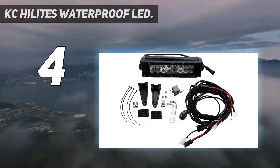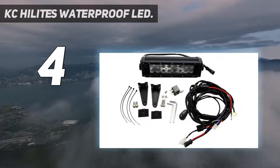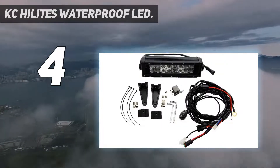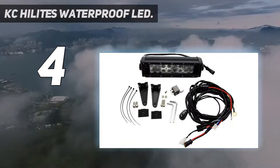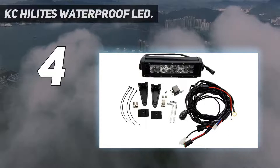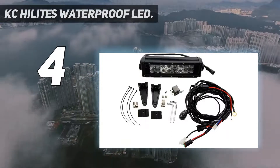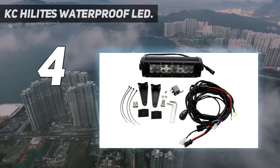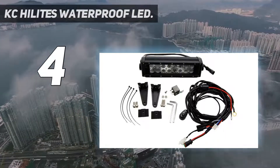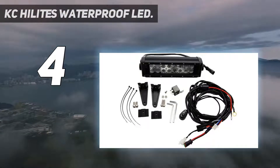Coming in at number 4: KC Highlights Waterproof LED. If you're looking for an LED light bar that's more compact, this 10-inch one does the trick. It has 16 LED chips that each emit 3W for a total of 48W. The light bar gives off 3,360 lumens at a color temperature of 6,000K, and it's been proven to work for more than 50,000 hours.